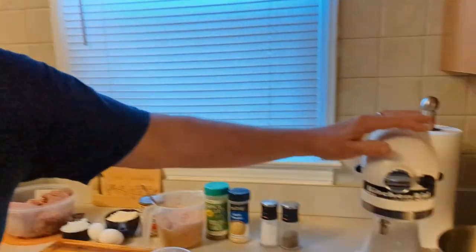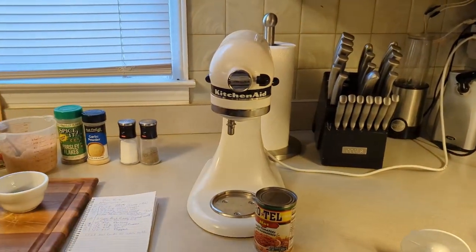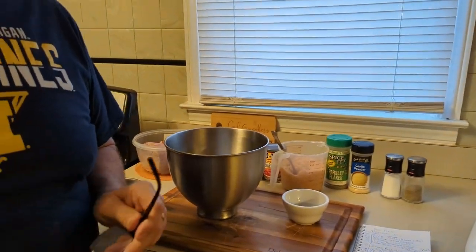Today we're going to use our KitchenAid mixer. We're going to do it all in this bowl. I'm going to go fast — we'll mix it up and I'll be right back.